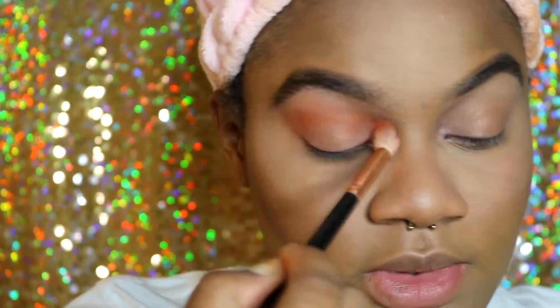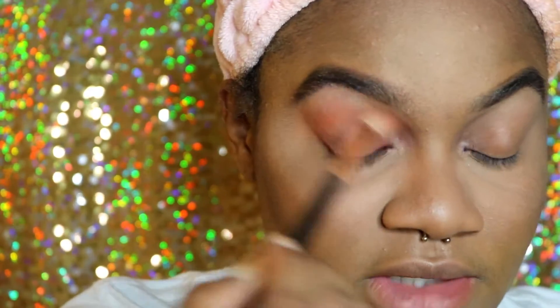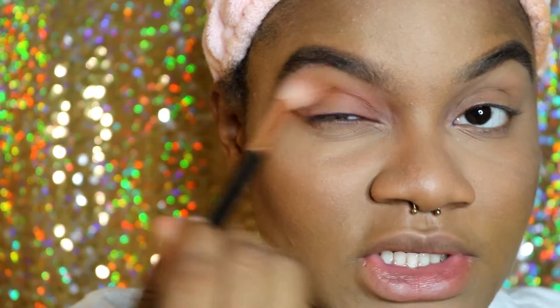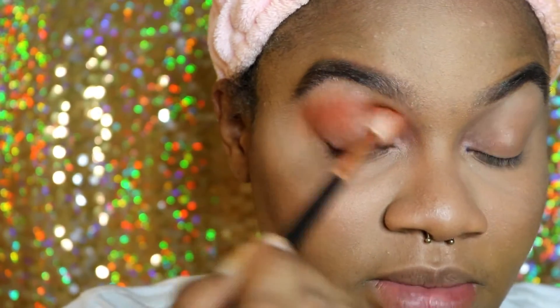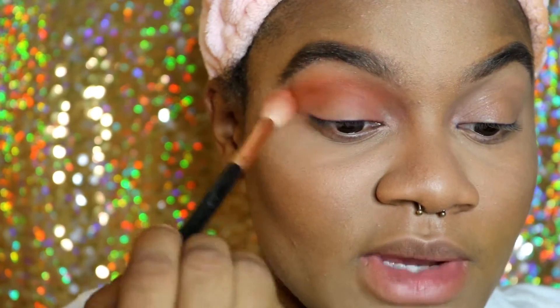I'm going to try to get it as deep and as pigmented as possible. This is my first time ever buying from ColourPop and testing out their shadows, because I just thought there's no way they can make good pigmented shadows, especially when they're pushing out collections all the time. So far it's not patchy, and I did set my eyes with the Tarte Shape Tape.